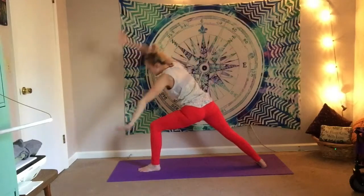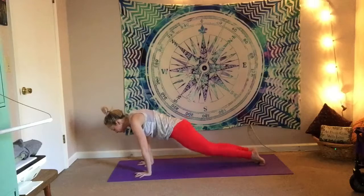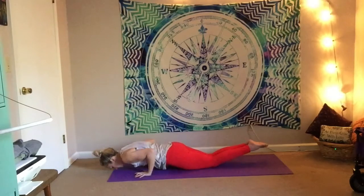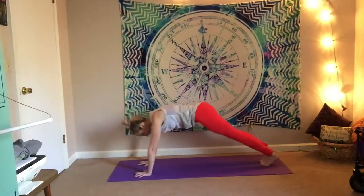Bringing it back into warrior two. Energy out of the fingertips. Sending it back to your peaceful warrior — concentrating on that side stretch. Exhale as you cartwheel the hands down, step it back, vinyasa through however you'd like to today.